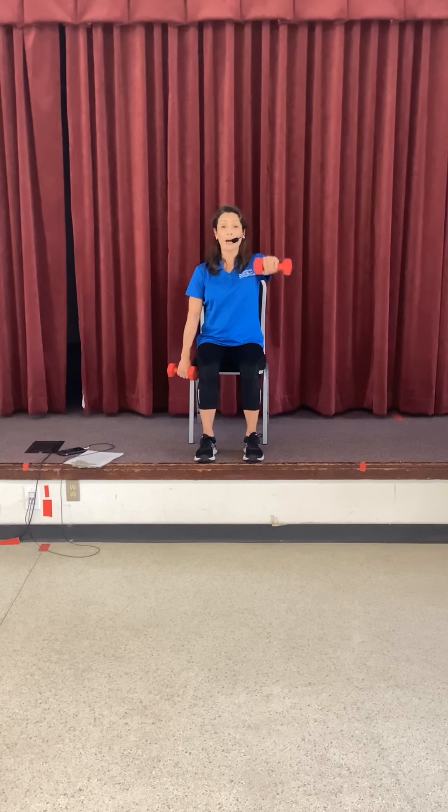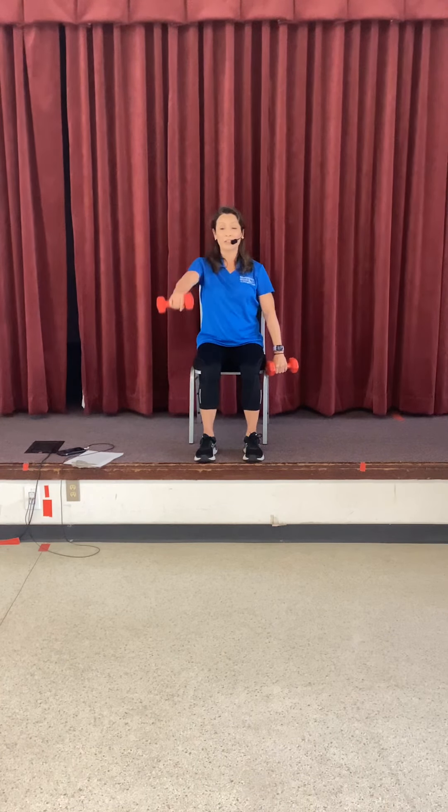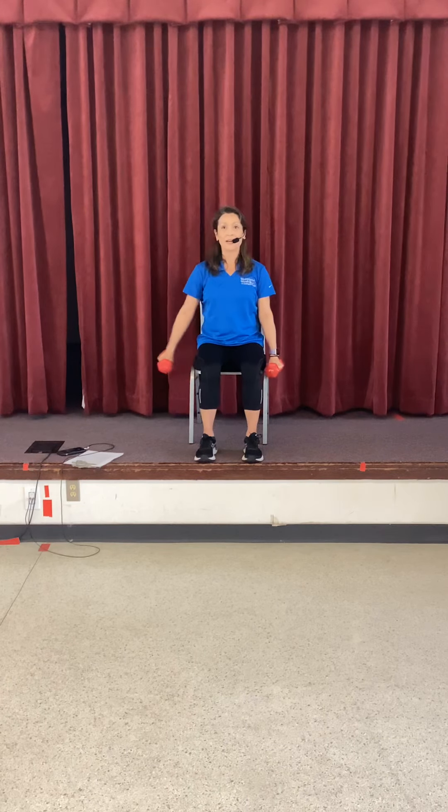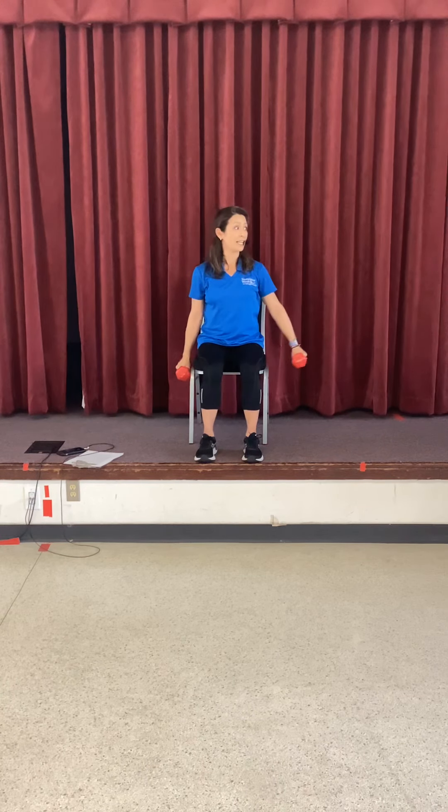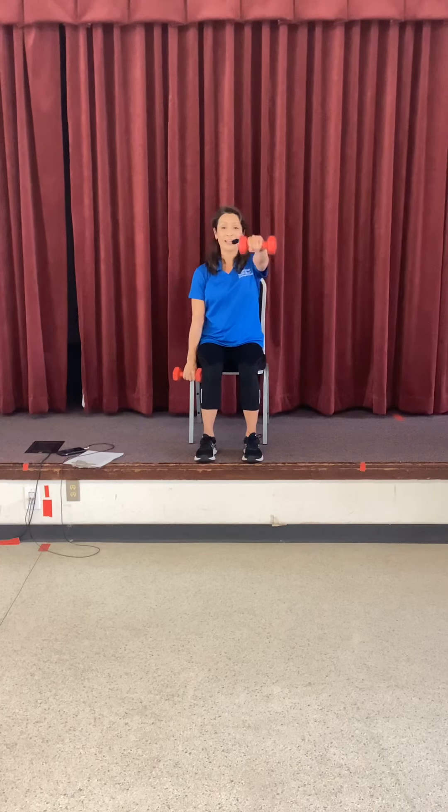We're going to do some front raises, alternating right and left. Right side, straight arm up, then left — a little faster. We're going to switch it up in four, three — just take it out to the side. Right arm out to the side lateral, and then left arm out. Brace your core because the bell is pulling to one side. Let's do forward raise right arm, forward raise left arm, out to the side right, and out to the side left. Forward raise right arm, forward raise left arm.